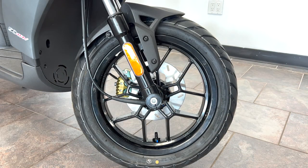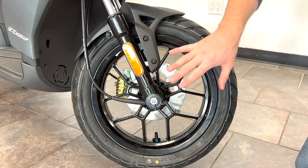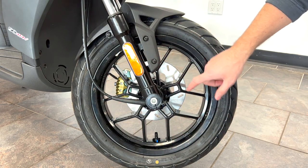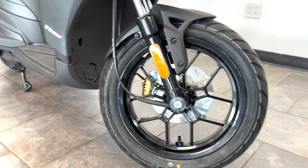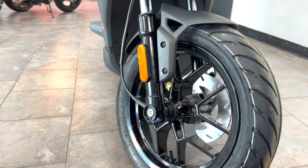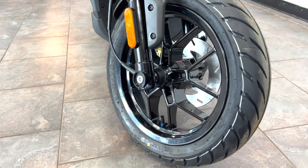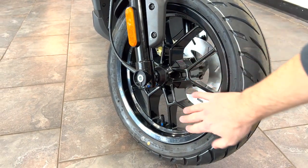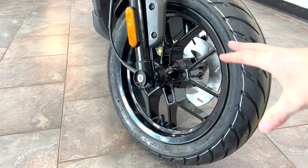I want to show you the front wheel from the opposite side of the brake. The rear wheel has the transmission on one side and the muffler on the other, but this front wheel is more open and you can really see that automotive-style wheel. It's a little harder to show on camera but when you look from this angle you can see some nice geometric angles in there. It's a really high-end looking wheel — it doesn't film well, but it looks pretty cool in person. A lot of people say this looks like the sportier version of these scooters.